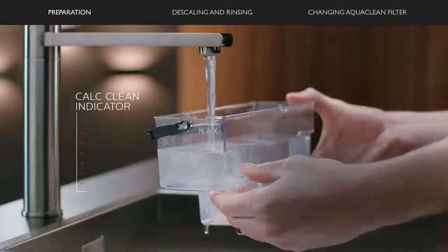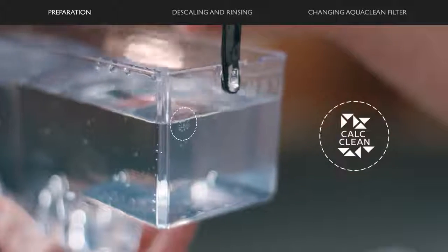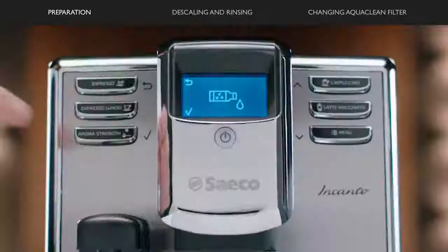Pour the descaling solution in the water tank and fill it with fresh water up to the cold clean indication. Place the tank back in the machine and press the OK button.